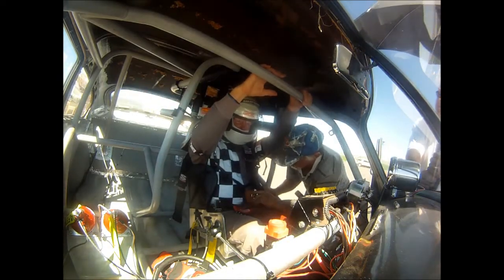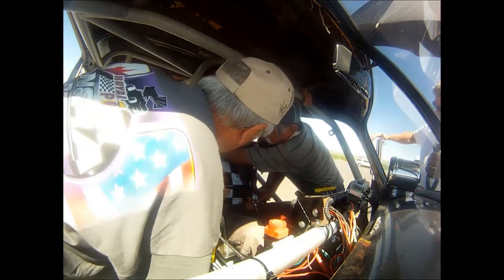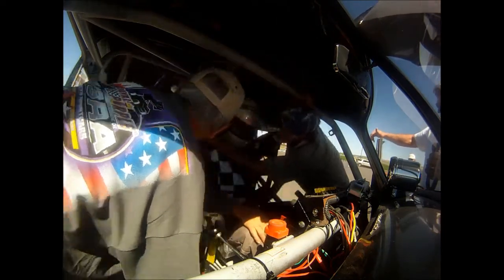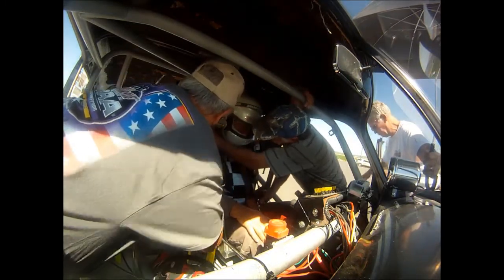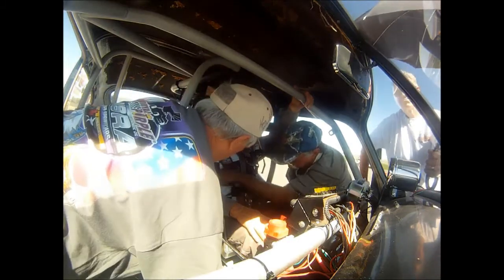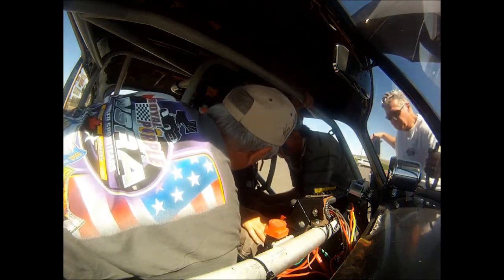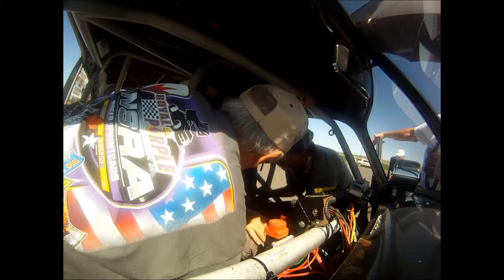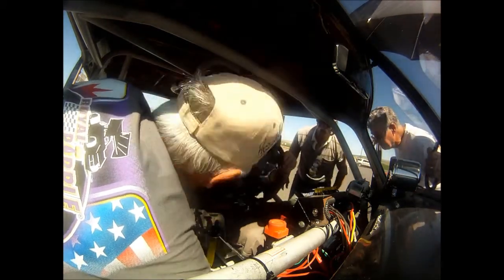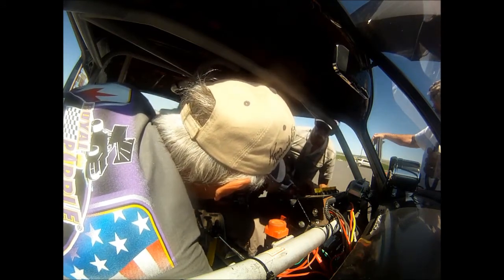Okay, this one goes on first, this one goes on next. This one goes on now — it goes in the latch. There it is, it's latched. I might need this, might help. Steering better with all that tightened up.